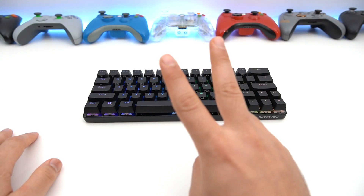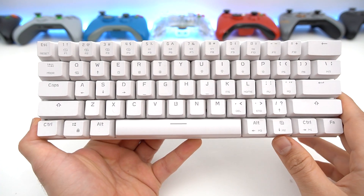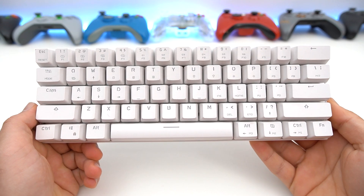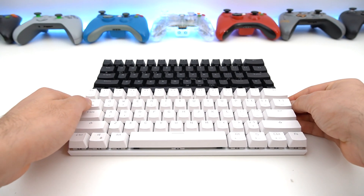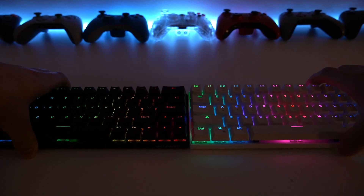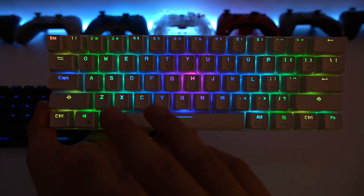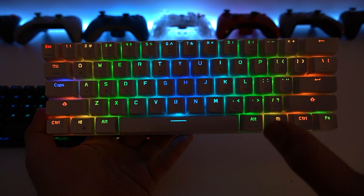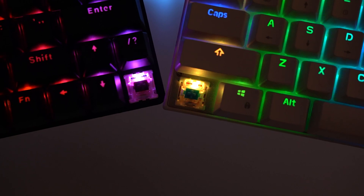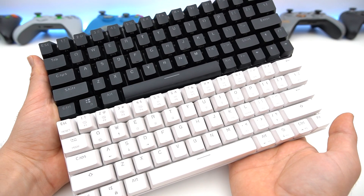Speaking of lights, this keyboard comes in two different colors: black and white. Now, this other keyboard here is not a Blitzwolf — it's a Motospeed CK62, which also happens to be a 60% keyboard. The reason I have it here is to show you guys what another 60% keyboard looks like and what the Blitzwolf might look like in white. You'll notice the CK62 has nicer-looking colors, mostly because it is a white keyboard, so all the colors diffuse into each other and have a nice transition and overall splash, making them look much brighter.